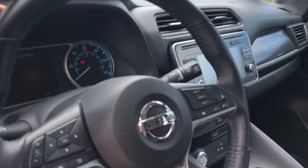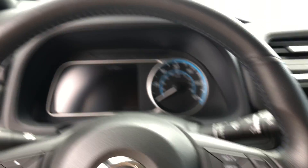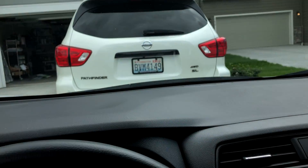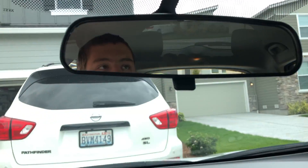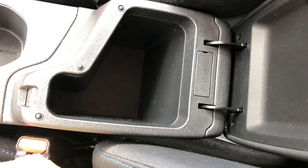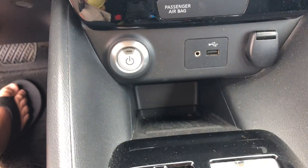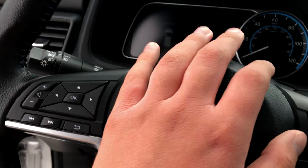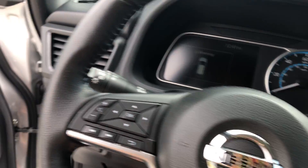Here is your steering wheel. It's currently 12:40 p.m. on August 29, 2021. Here's the inside of this middle console. Here's your pedal — brake, gas — sorry, it's electric.